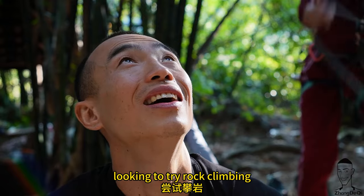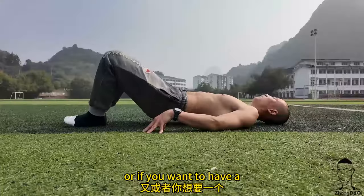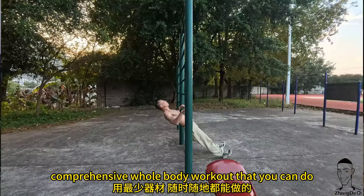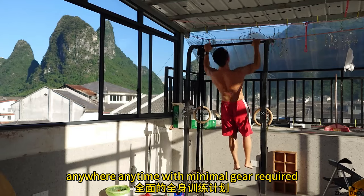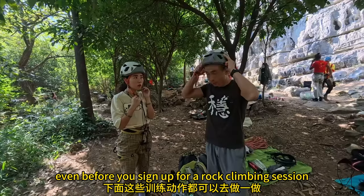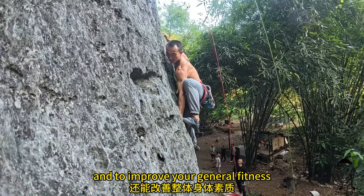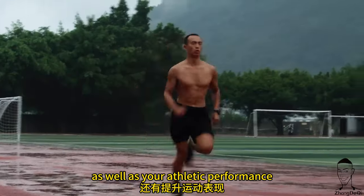If you are someone looking to try rock climbing and you don't have access to a climbing gym or crag, or if you want to have a comprehensive whole-body workout that you can do anywhere, anytime with minimal gear required, here are some exercises that you can do even before you sign up for a rock climbing session. These are really going to translate to climbing and improve your general fitness as well as your athletic performance.